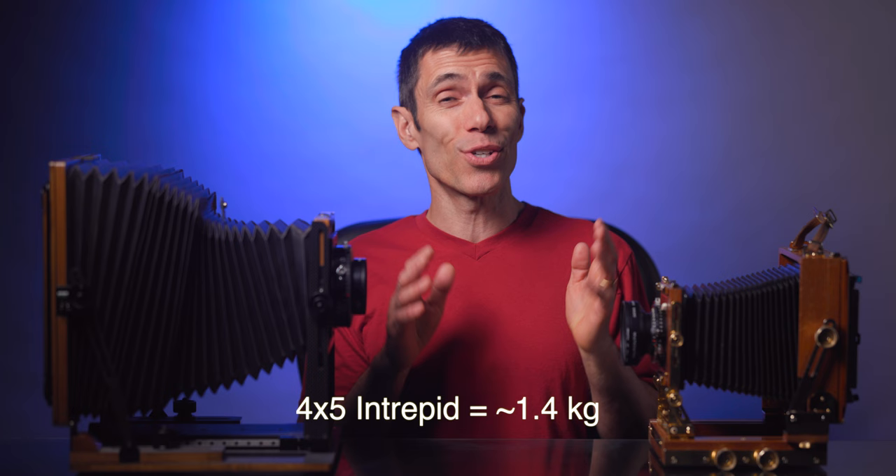If you need something lighter, Intrepid's plywood 4x5 version remarkably weighs just under 3 pounds. Ultimately you have to decide how you'll be using your camera to determine the level of portability you need. If you're only doing studio work, a monorail system like the Sinar P2 tops the list because of the versatility, precision, and ability to use both 4x5 and 8x10 formats as part of the same unit.